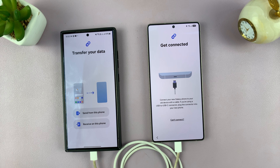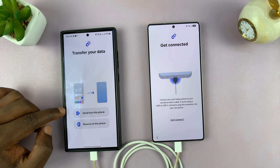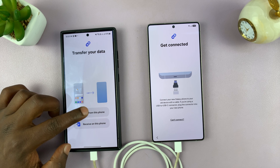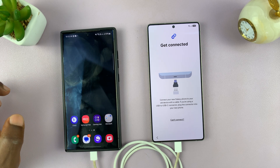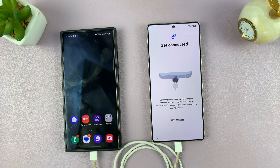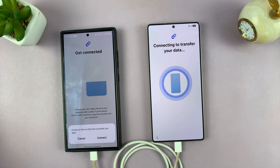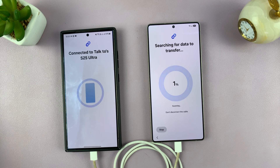Then it's going to tell me to connect. On this older phone, I'll say send from this phone. My data is going to be sent to this phone. The connection has begun. It says connect to S25 Ultra to transfer your data. So just tap on Connect here, and the data transfer has begun. It's going to start scanning, and then it's going to transfer the data.